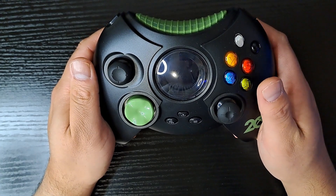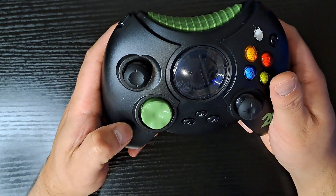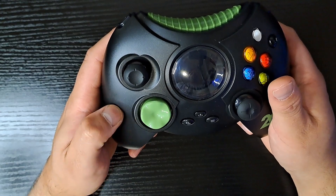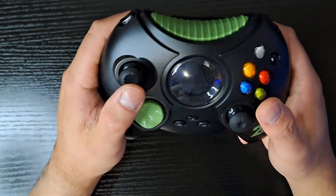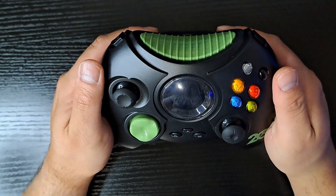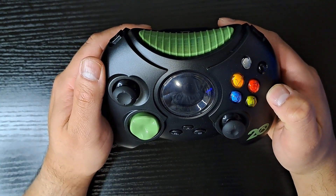I wasn't too big a fan of the S controller's button placement, because they were near the D-pad on the left — instead of being in the middle, which we're traditionally used to. They fixed that with the 360 controller though. They added the share button because this is made to be played with the modern Xbox consoles as well as PC.